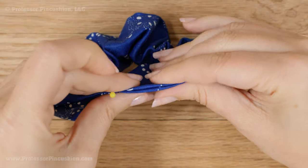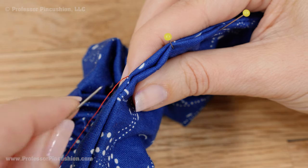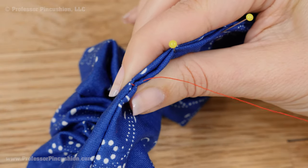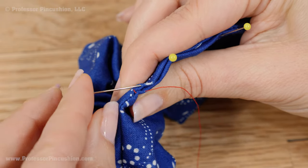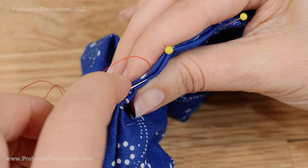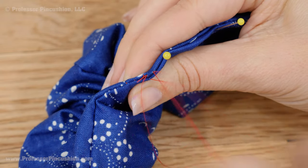Pin the opening in the scrunchie closed. To sew the opening closed, grab the hand needle and thread again — use a matching color, though I'm using red so it stands out. Come up on one side of the fold and grab a little bit of fabric on the other side. We're doing a slip stitch, keeping stitches small to avoid big gaps. Alternate sides, pulling gently so the stitches disappear, and continue for the whole length until the opening is closed.